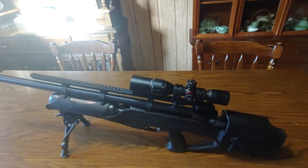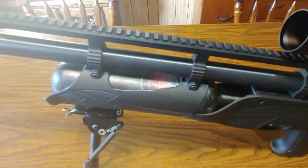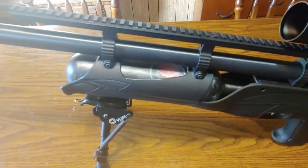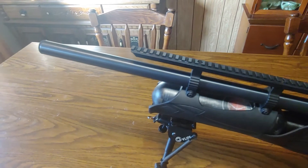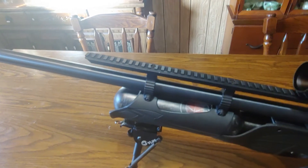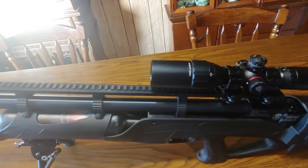If you don't know what PCP is, it's a pre-charged pneumatic. They have an air bottle right here — it shoots high compressed air. It's not a daisy air rifle by any means. It has a rifled barrel, and I've actually seen some videos of shooting a thousand yards with these, so definitely not a toy.